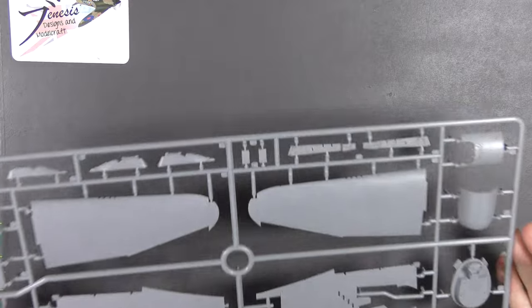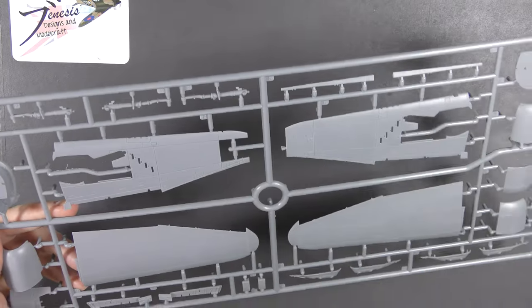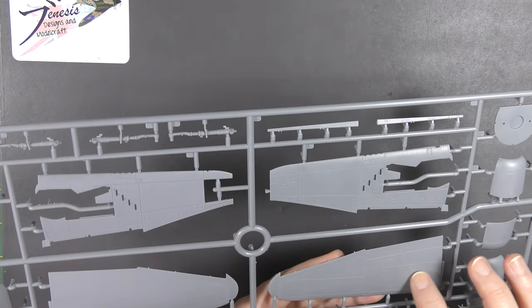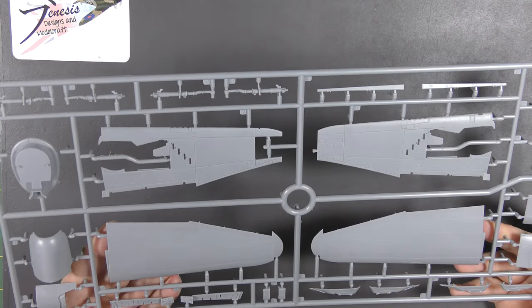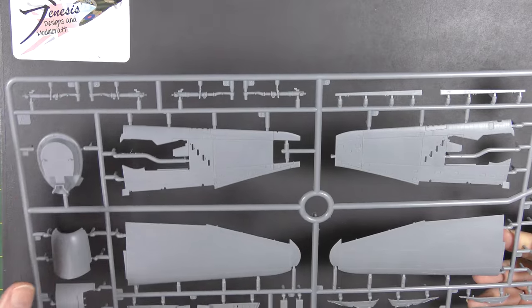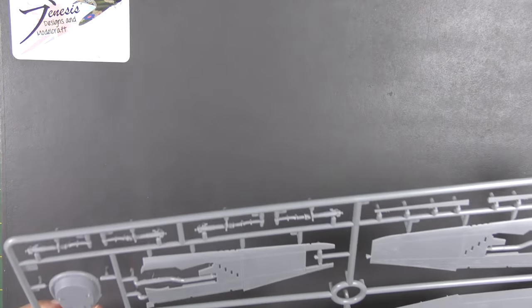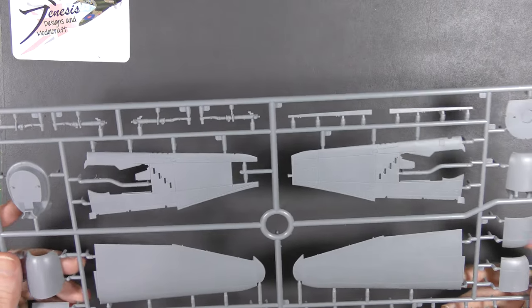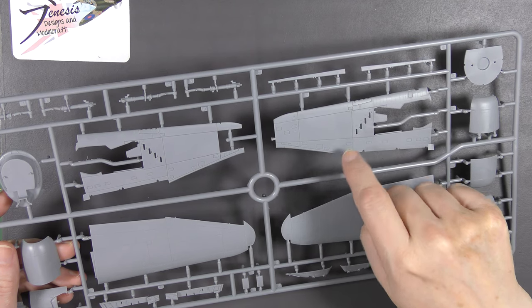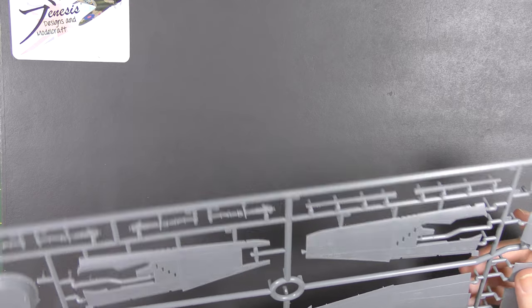This sprue has the wing panels and cowlings on it, and again the surface detail is just absolutely wonderful - raised areas, recessed rivets, recessed panel lines, beautifully done. There's an insert for the top of the nose and the cowlings. The only thing I would say is that I do think the panel lines on the lower wing panels are a bit heavy, especially because they've got a line of rivet detail each side of them which enhances them visually to the point where they start to become distracting.